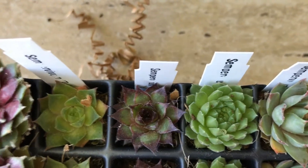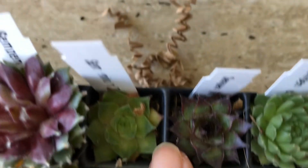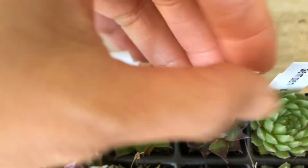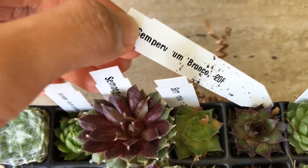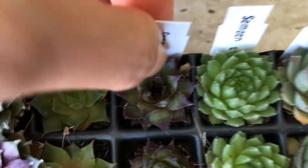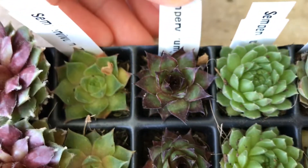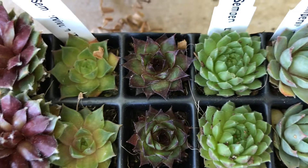Let's move on to the next one. This one kind of looks like the Rose, but they have more reddish color on the edges. This is called Sempervivum Bronco. Look at how cute it is — that's Bronco.